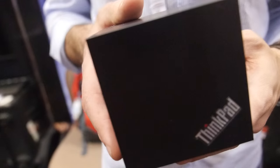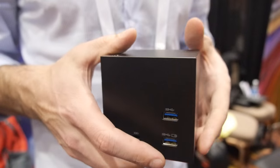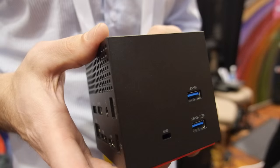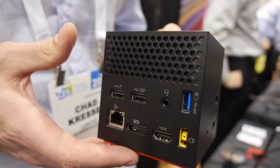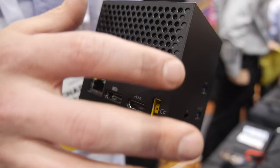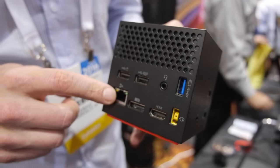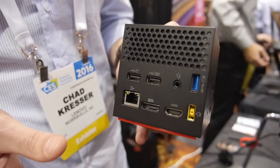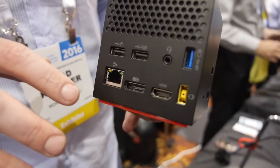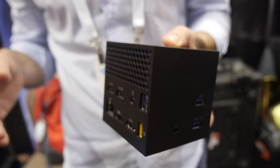ThinkPad YGIG Dock. YGIG is Intel's new wireless protocol and it allows you to connect to your laptop wirelessly. What you see is we have five USB ports, we have an HDMI, we have DP, a landline port — and what you can easily do is just set this on your desk and any Lenovo laptop that supports YGIG, you connect wirelessly.